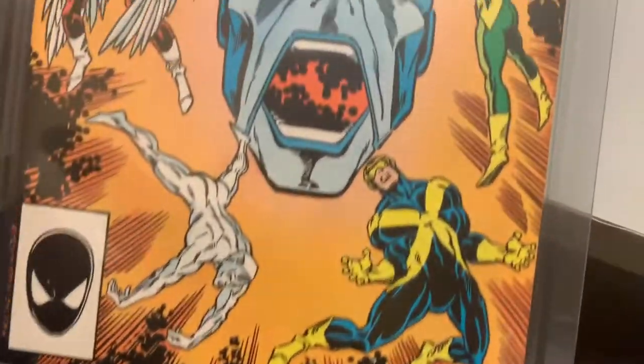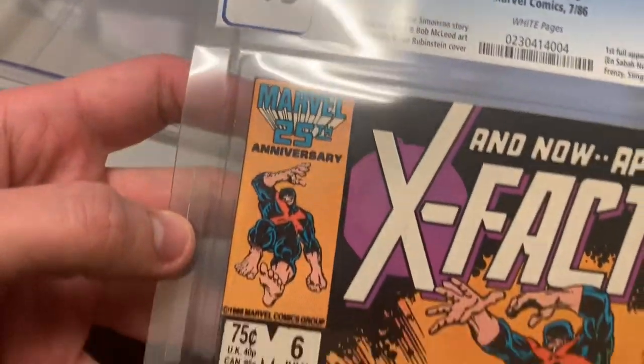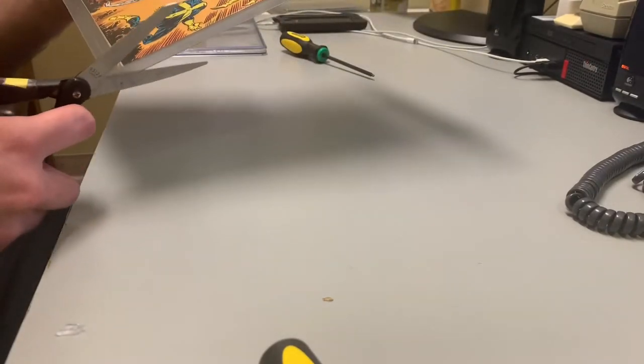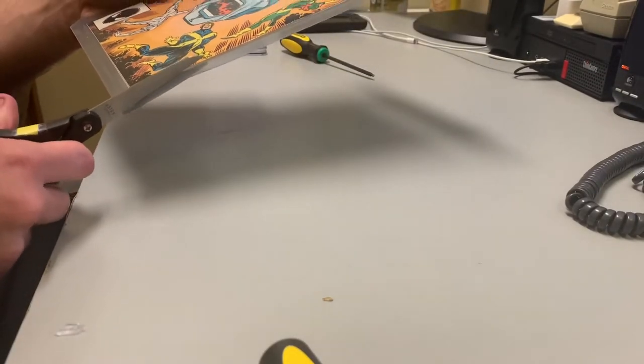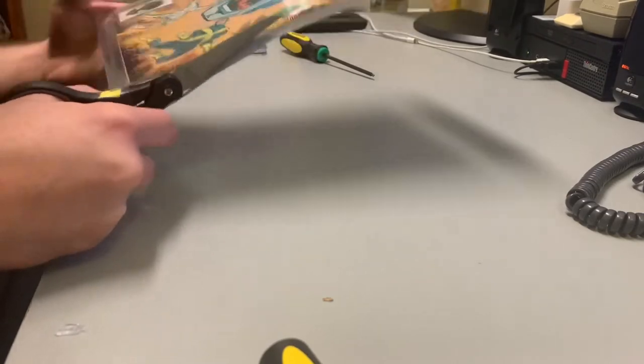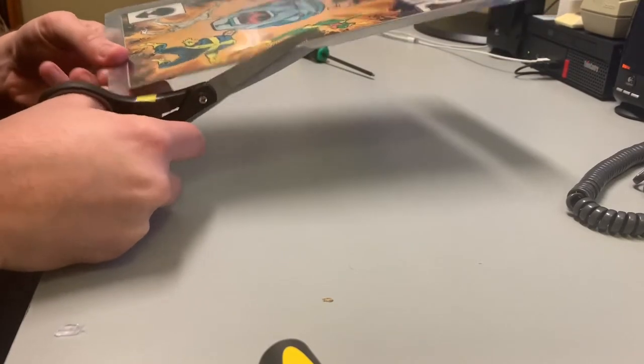Now pretty much all you do is cut around the sides of this and then that's it — quick and simple. I just need to go get some scissors. Then you carefully cut the sides off, because if you cut the comic, it's all for nothing.